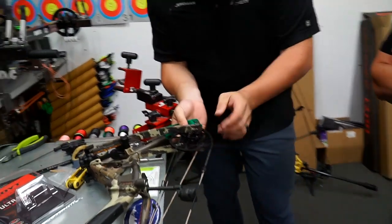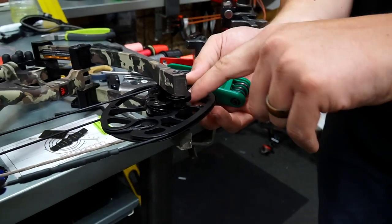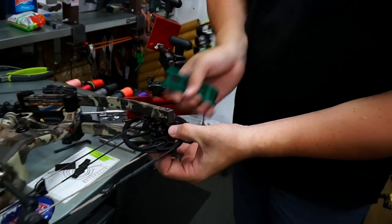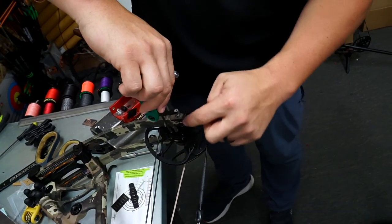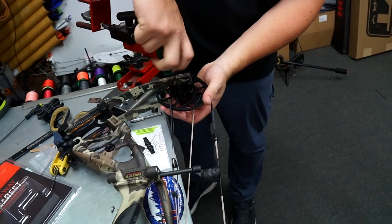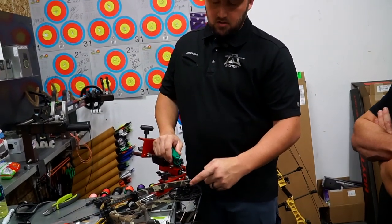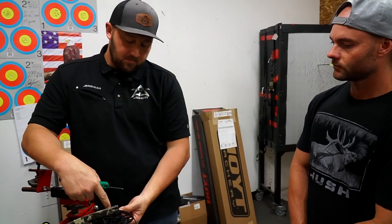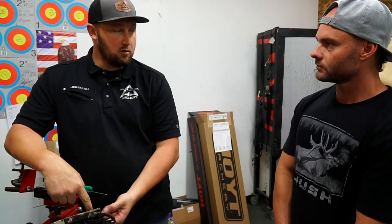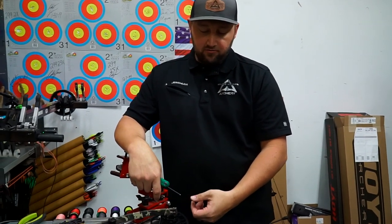Looking at the cam module, you can see letters A through E indicating draw length positions. Once you can see 'E' you know it's in the right position. I've rotated it a half inch shorter. The module letter on the cam has to match the post. This bow has 85% let-off mods from the factory; you can swap out for 80% mods, or there's an aftermarket machined aluminum post that takes the bow down to 75% let-off.